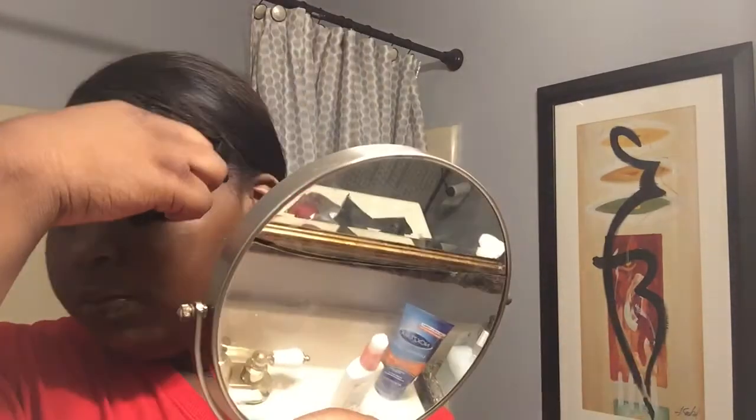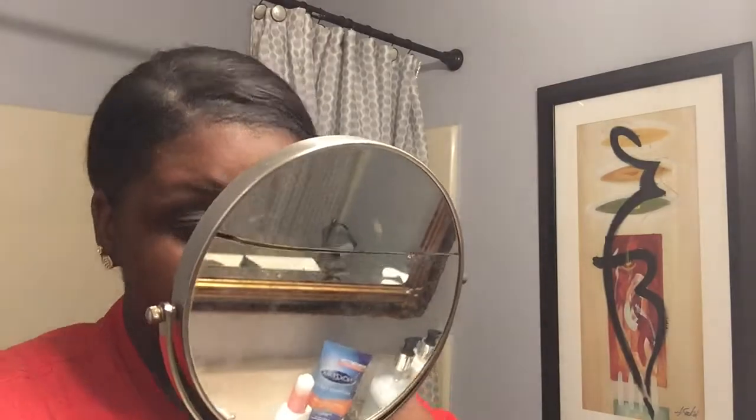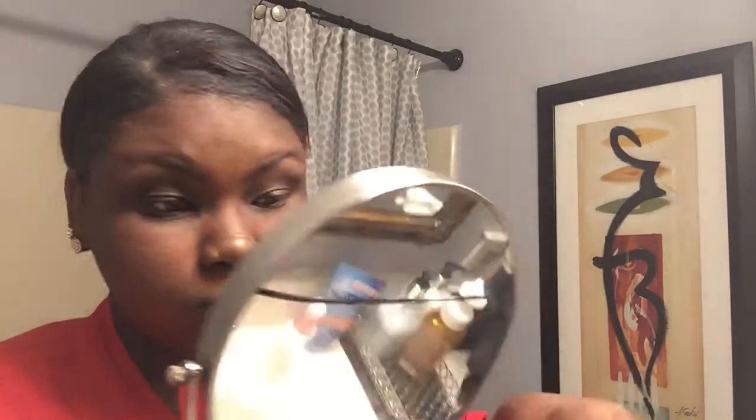Look at that — it takes all the makeup off and you can see the difference. As you can see, the wipe gets a lot of stuff off. Just wait for that to dry.